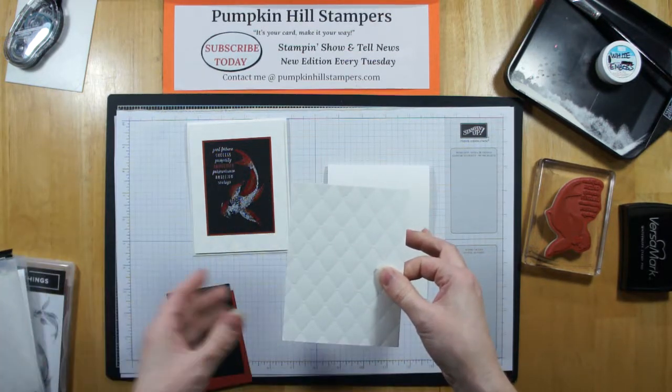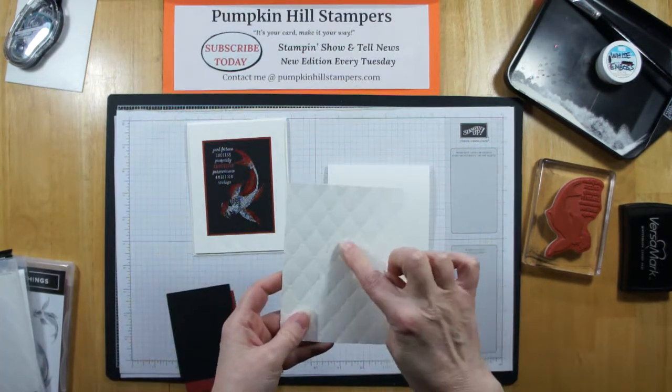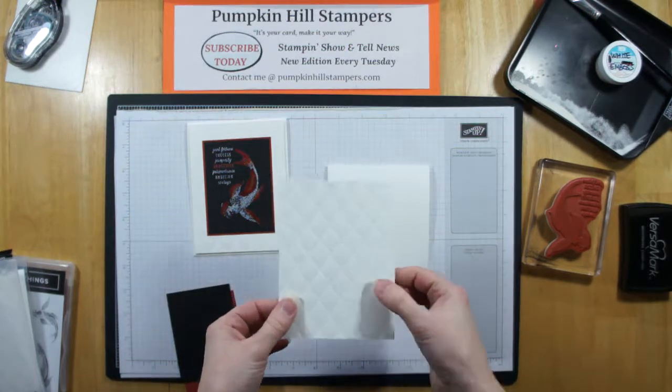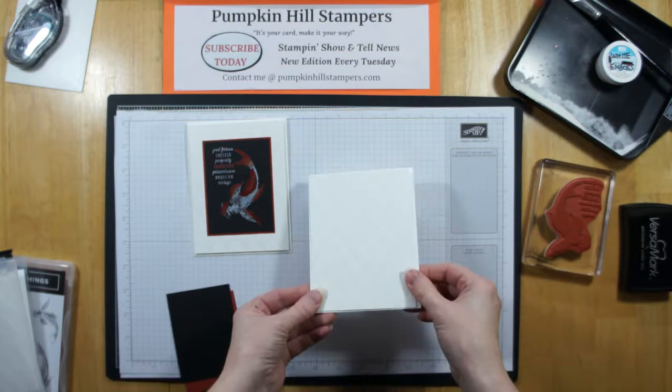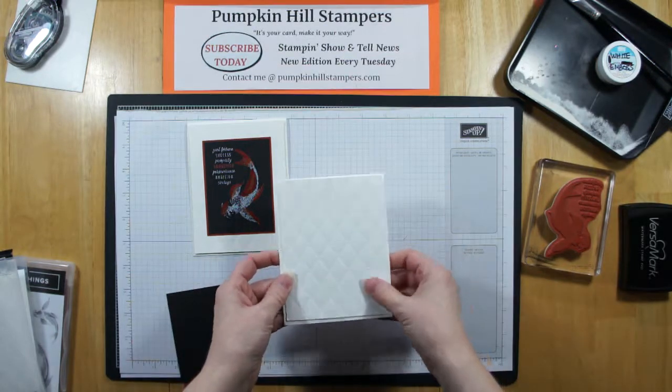This is a thick folder, so you only have to use one cutting plate on top when you put that in to make your sandwich. And when it comes out, it's got these fun, textured, tuffeted sections. So that's really kind of cool. That's what we're going to do for just our simple embossed background.